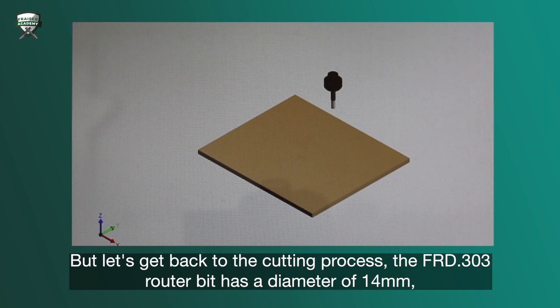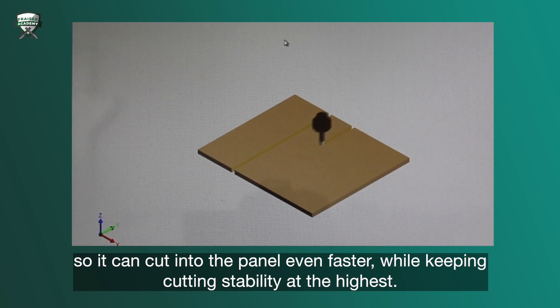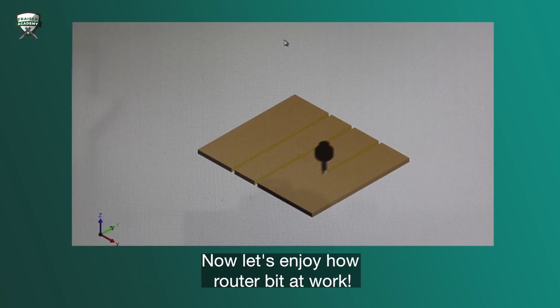Let's get back to the cutting process. The FRD.303 router bit has a diameter of 14 millimeters, so it can cut into the panel even faster while keeping cutting stability at the highest. Now let's enjoy this router bit at work.